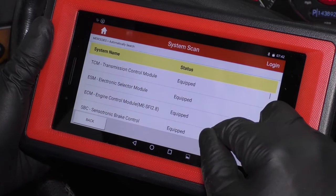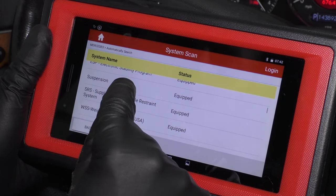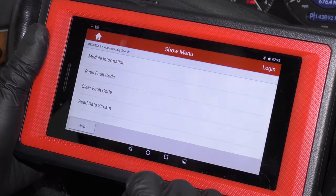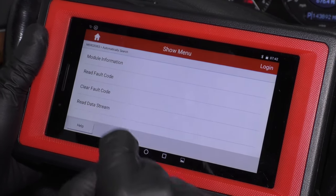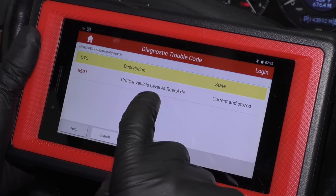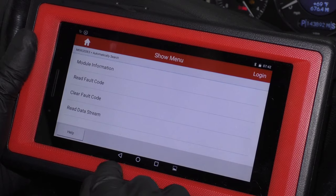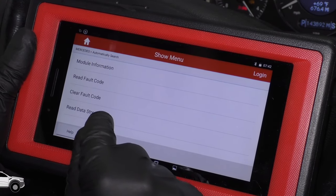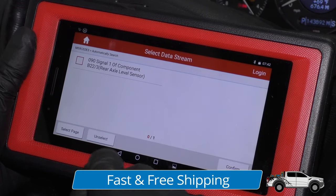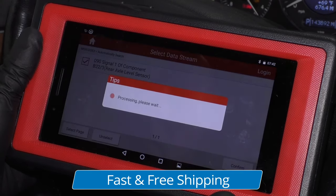Next, if you have a scan tool that's capable of monitoring the suspension, let's see what the computer says. We're going to read the fault codes and it actually has a code for the suspension, which is good. You can also, with certain scan tools, read the data and go to the level sensors. You want to make sure the level sensors are working properly.